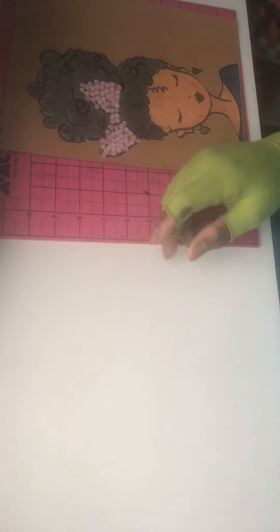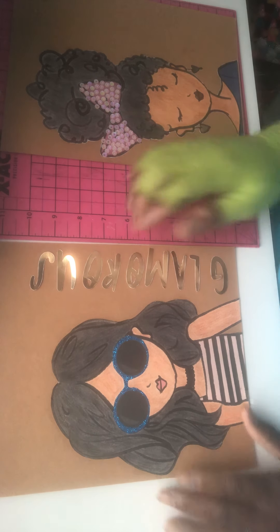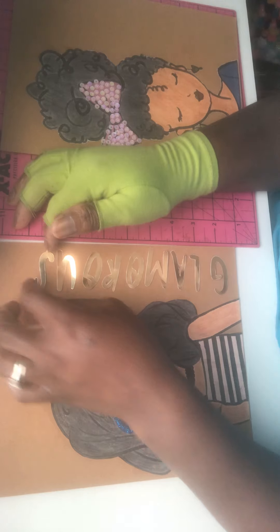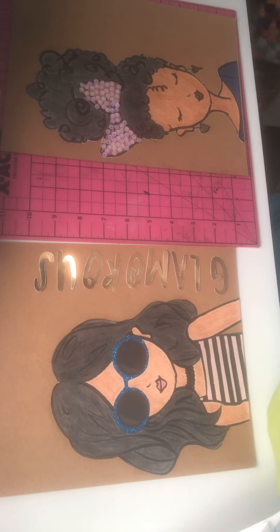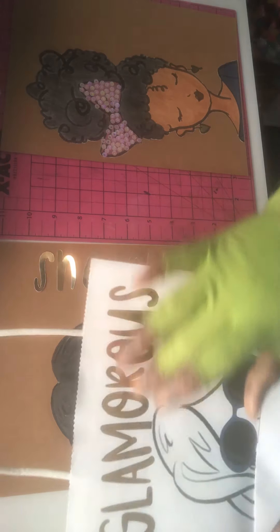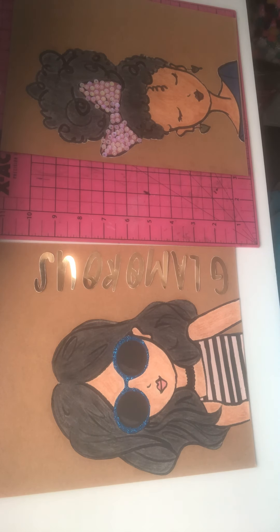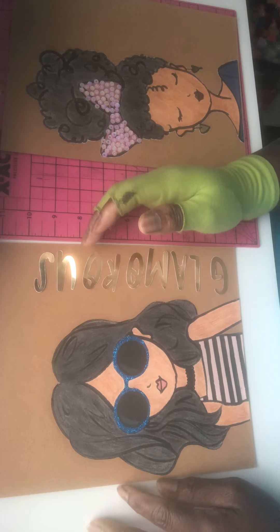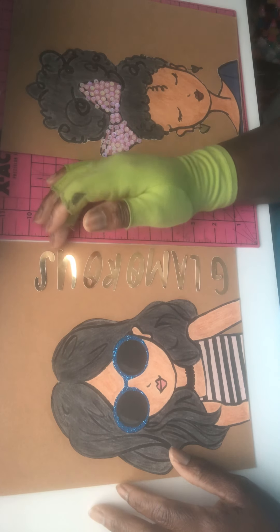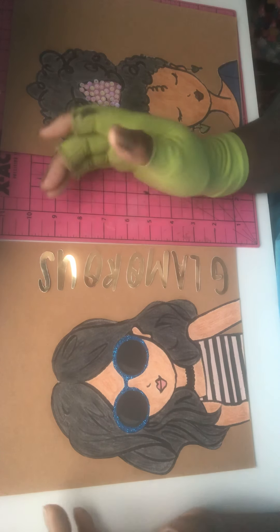And the next one is her. I love her glasses — I stickled her glasses. I put her too on chipboard. I fussy cut the word 'glamorous' out because it was on the top of the bag and I didn't want to lose that because it's just so pretty — that gold is just real pretty. I cut it out, but I'm not sure if I'm going to leave her on this chipboard or put her on another surface. Until I figure that out, I just left the word 'glamorous' here, not glued down or anything.